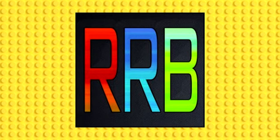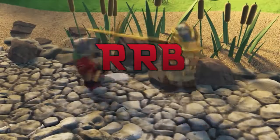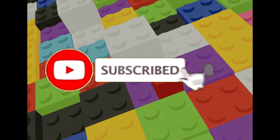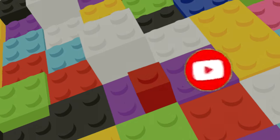G'day everyone and welcome. I'm rrbninjago and today I will be showing my secret. If you enjoy LEGO content and want to see more videos just like this one, please consider subscribing to the channel — it would be much appreciated.